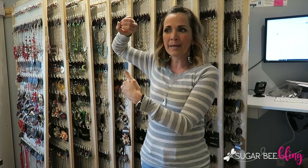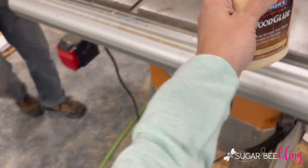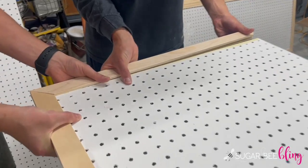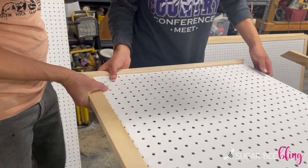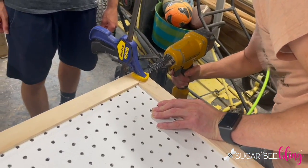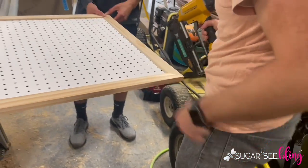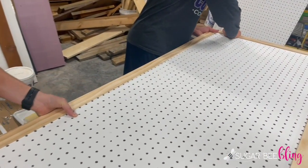We cut a groove in a piece of trim and slid that onto the edges. For the hardware, we have pegs that go into the wall and the board slides on — you can lift it on and off the peg boards. Here's a quick tutorial: we've got a groove in the board, we used wood glue to secure it, slid that onto the edge of the pegboard for a nice tight fit, and then tacked it down with trim nails on the corners. We repeated this process for all the boards we wanted to create.